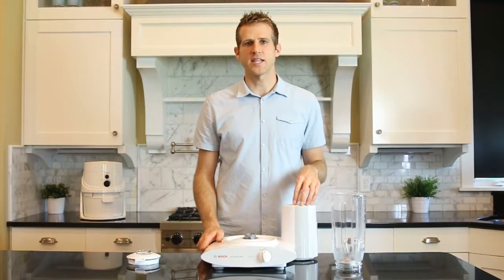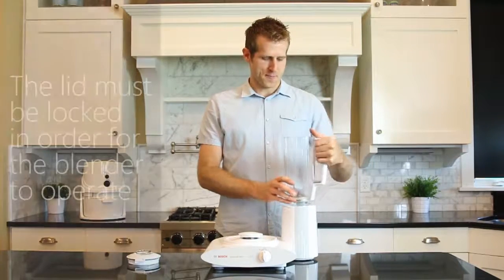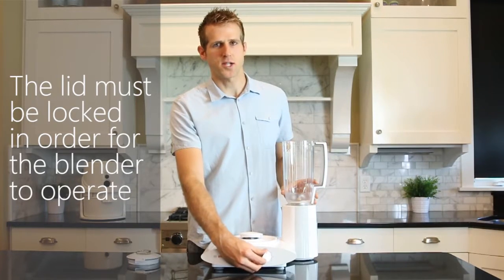Because the blender operates on the high-speed drive, it includes its own important safety feature. In order for the blender to operate, the lid has to be locked into place. If there is no lid on the blender, then the mixer will not turn on.